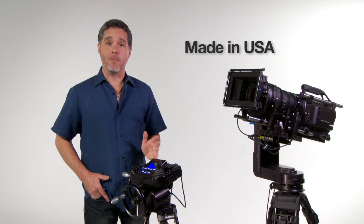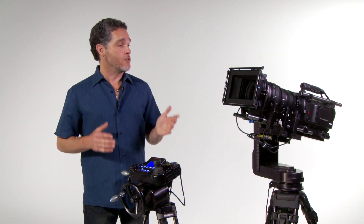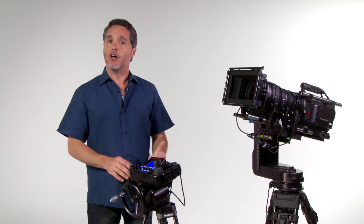Cinema Pro systems are made in the USA with a straightforward warranty and direct support line to Verizum technicians. With years of field service and the most demanding applications, the Cinema Pro is one of the best examples of Verizum's commitment to outstanding quality, performance, and value. For detailed information, call or email Verizum. Thanks for watching.